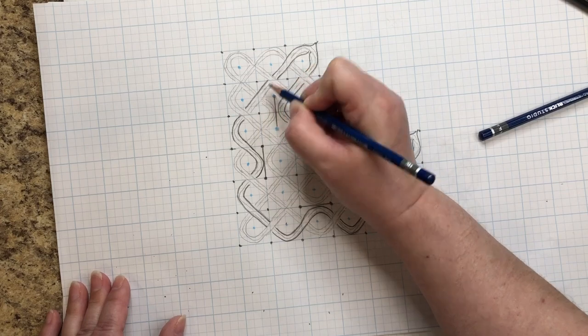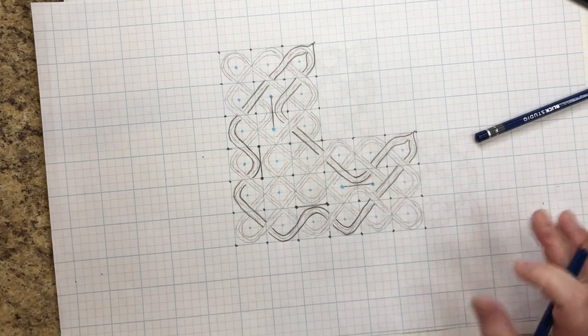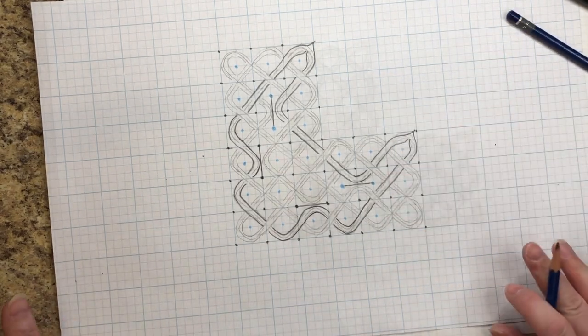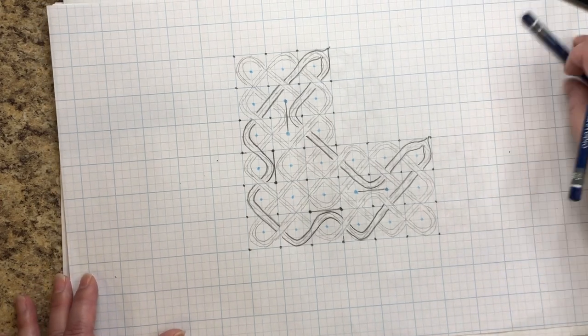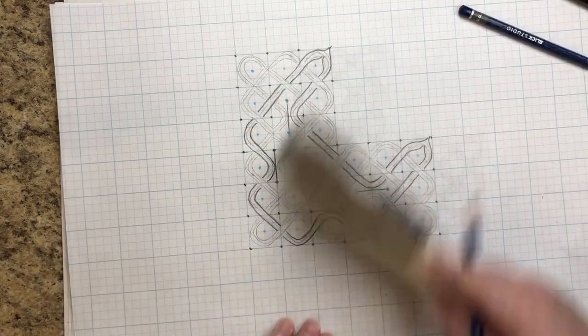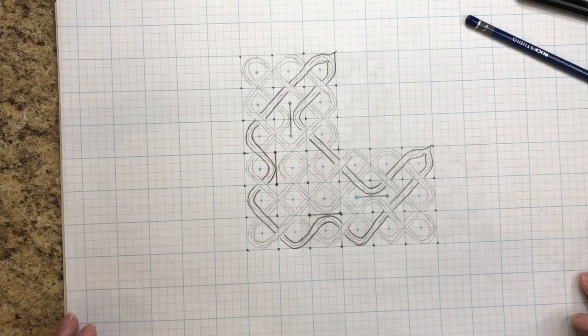You can see it better now. Let's get some of the debris off with my horsehair brush. I am a Blick affiliate so I'll probably leave links to some of the supplies I tend to use — I'll leave some Blick links and may pin them down in the comments.